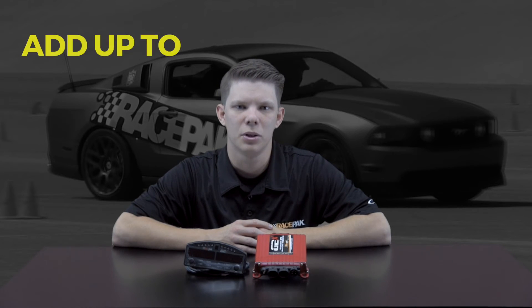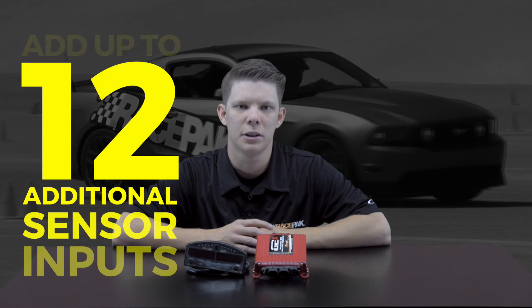If this information isn't enough for you to get started, the Racepak G2X, like all of our other Racepak data loggers, is equipped with a v-net expansion port. This port will allow you to add up to 12 additional pressure or temperature sensor inputs to your unit.